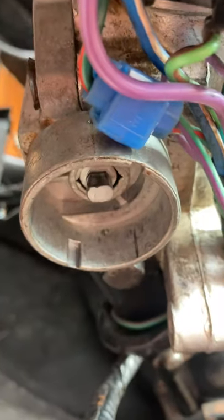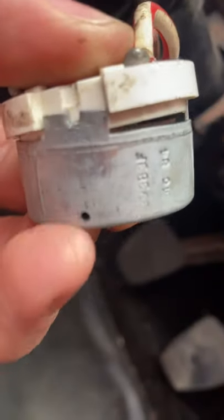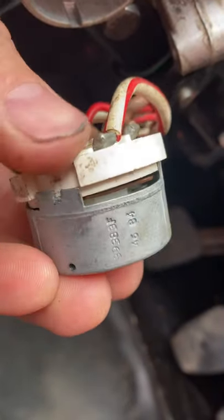This is my ignition switch — it's just come straight out of the barrel. Usually it would be held in by two pins that go through the little holes you can see there. What's happened is my metal cup has just come off the switch.